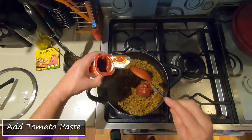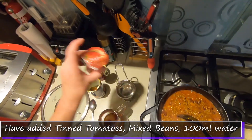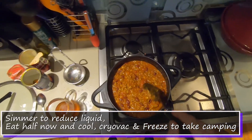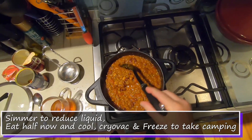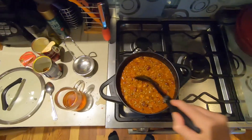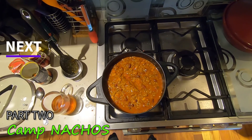I've got tomato paste, the beans, tins of tomatoes, and just a little bit of water from rinsing out the tins, and I've added that in too. I'll cook it out a little bit so it's not too sloppy. Then half of this will be for dinner tonight, and the other half will cool down, get cryovac'd, and go in the freezer to take camping. Even if you don't have a freezer compartment, keeping it in the fridge on the bottom will help keep the fridge cold and it'll slowly defrost, so by dinner time it should be ready.